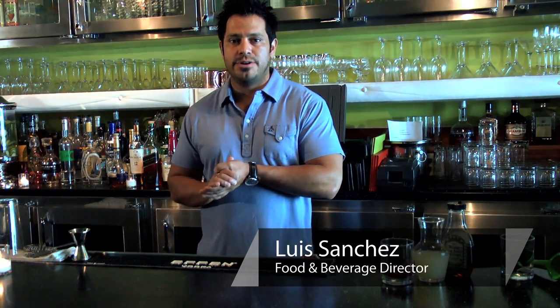Hi, my name is Luis Sanchez. I am the food and beverage director here at Nick's Beverly Hills, and today I'm going to show you how to make a cherry martini.